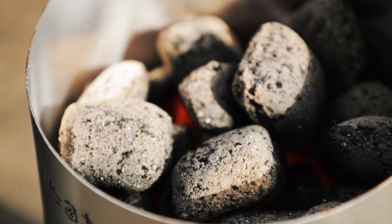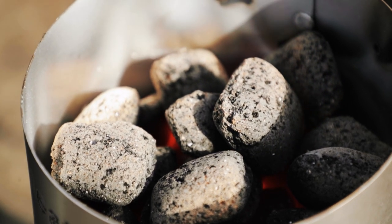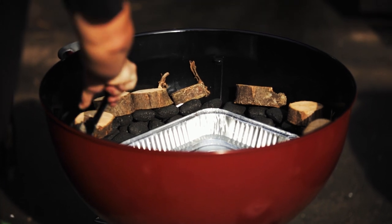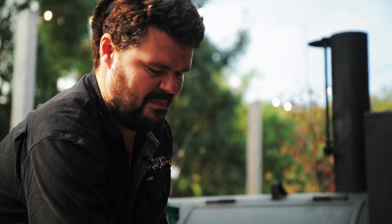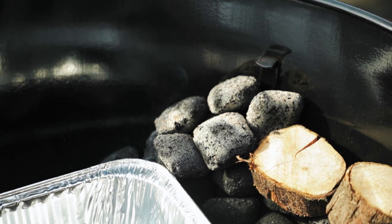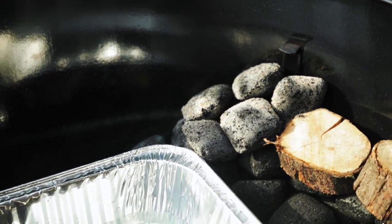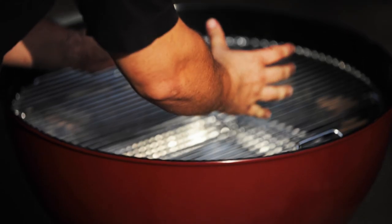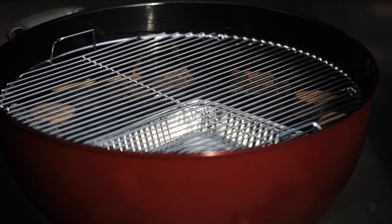We've got some beads already lit, and I like to use a little pair of tongs for this process — just putting a few beads at the beginning of my snake to get it going. Next step is to put your grate back on, and we're all set up: meat goes on there, then your lid goes on.